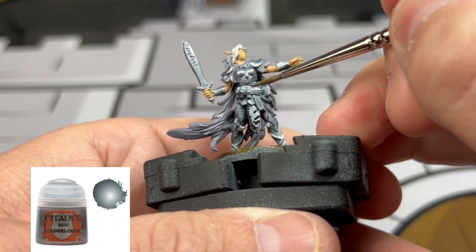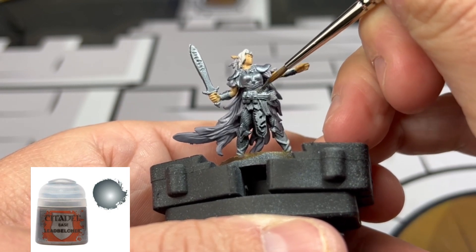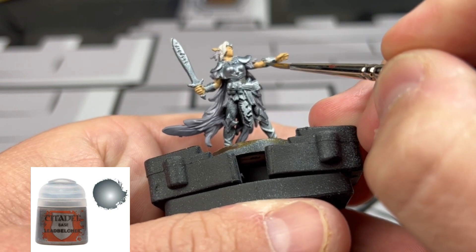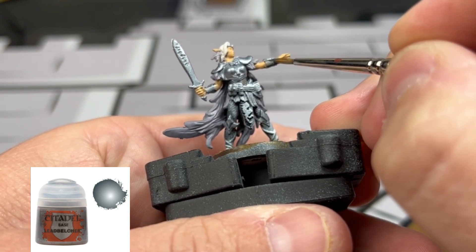For our other metal pieces, we're going to be doing chain mail on the legs and on the waist portion. We're also going to be doing this on the inside of the wrist guards as well.